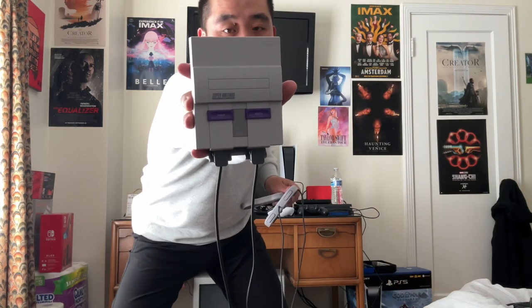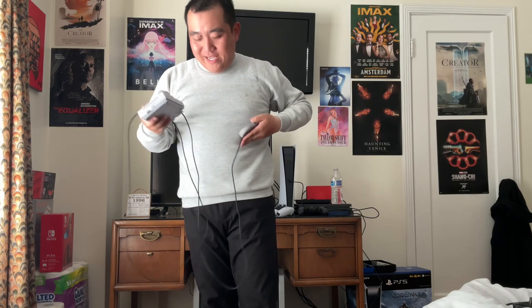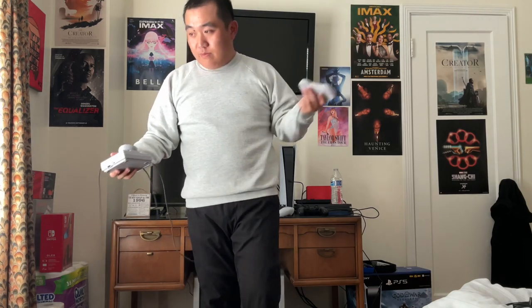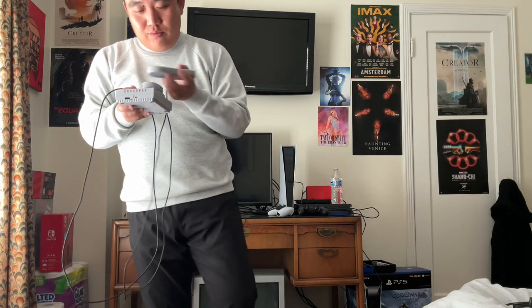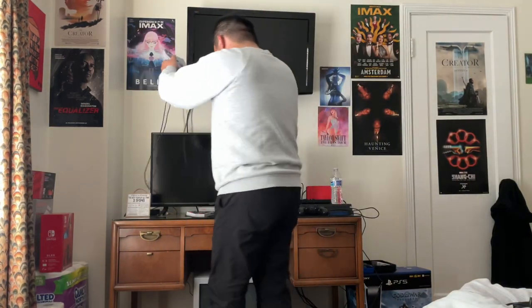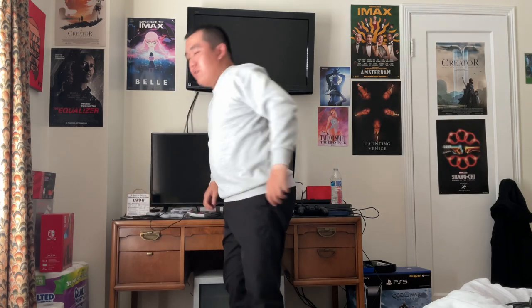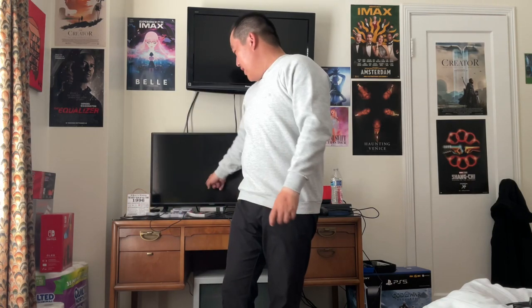Here's the system — it looks small. You don't have to put in your old game cartridges anymore. It has two controllers. It does come with a power supply and HDMI cable, so yeah, we can share it.